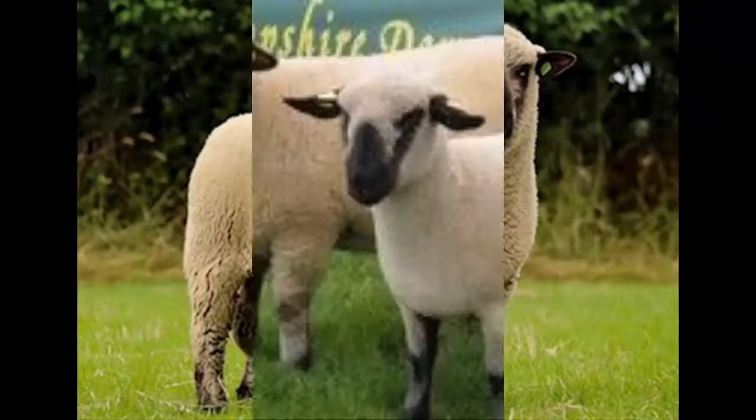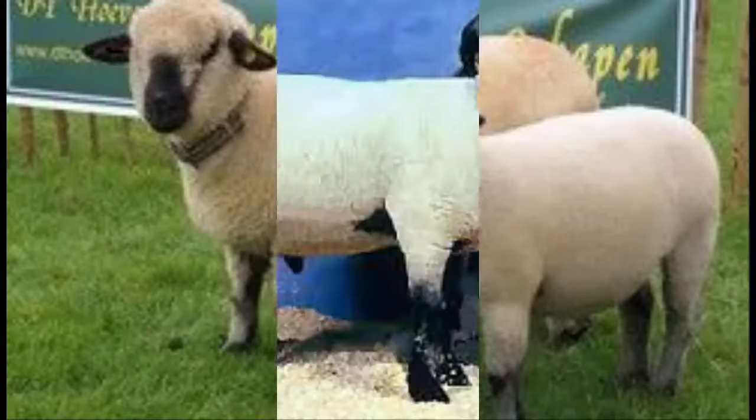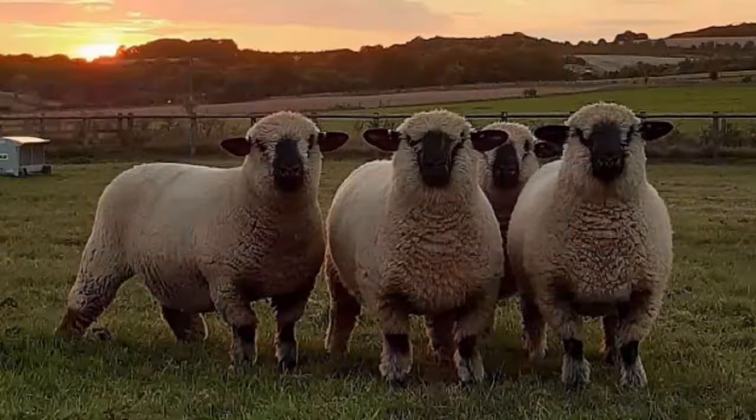Average live body weight of fully grown Hampshire ewes is around 91 kilograms, and mature rams on average weigh around 120 kilograms. This is a meat sheep breed, primarily raised for meat production.